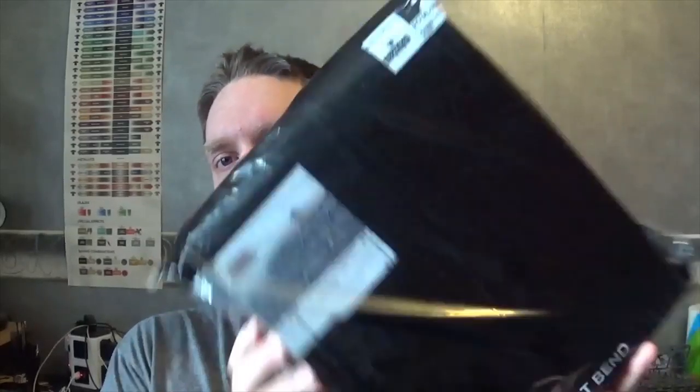Hello everyone, I'm going to try doing my unboxing of the latest set of 40k Conquest which turned up recently. I can't remember what day it turned up, but it's been here a while and I'm going to try doing this now.